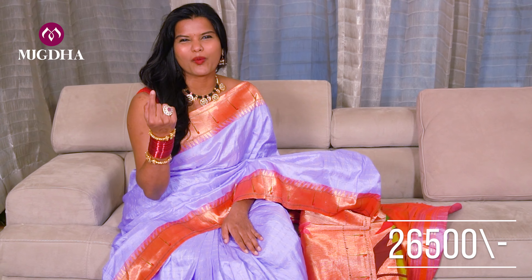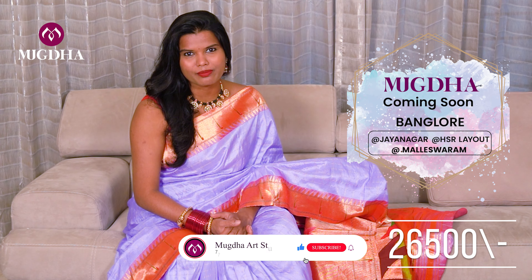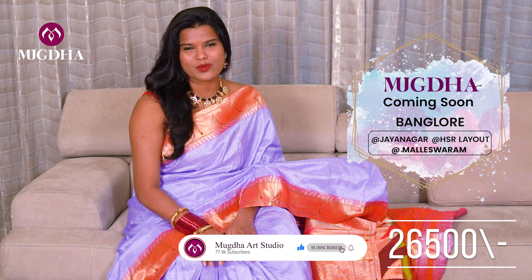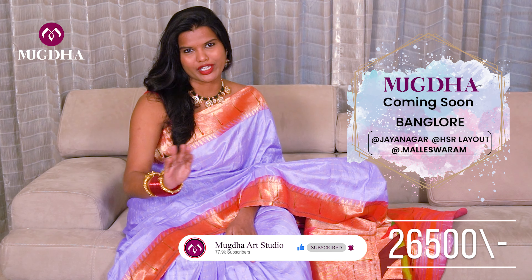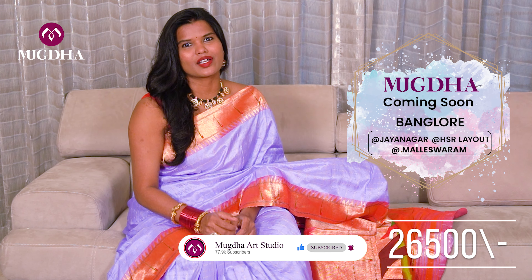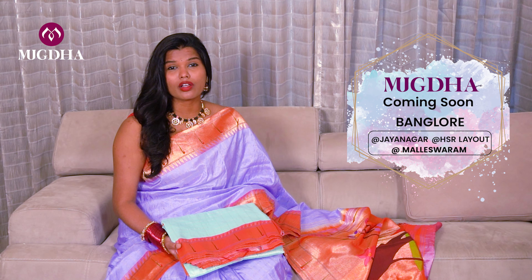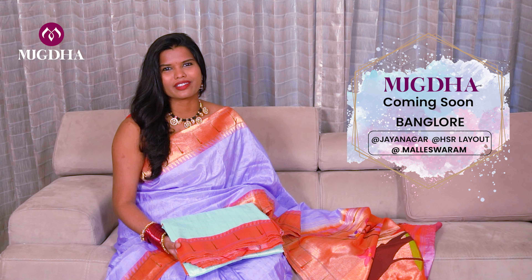Paithani is like a must-have in your wardrobe, so make sure you guys purchase. The quality is very premium and you have to make sure you maintain it in a muslin bag so that it doesn't get damaged quickly and the saree doesn't get crumpled. Let me show you the colors — I will start with the single buniya, beginning with the pastels.